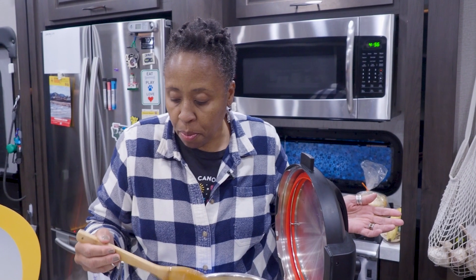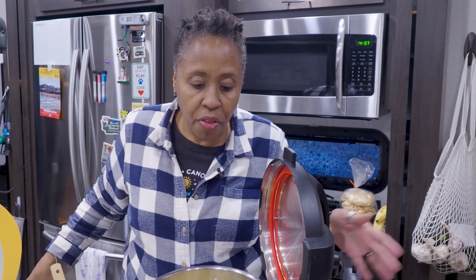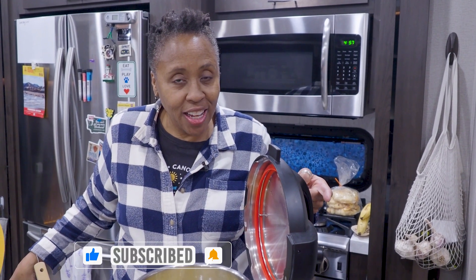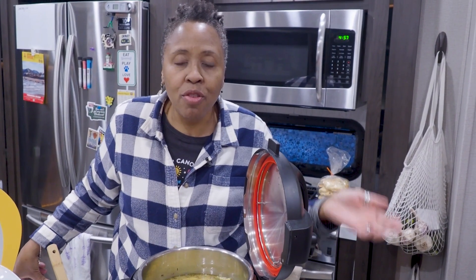I'll put a link to the recipe below since I got this from a recipe, as well as links to the broth and the promo code. Thanks for watching — if you like this video and chicken stew, give us a thumbs up, subscribe, share, and leave us a comment. If you've got a great rainy day recipe to share, or a better idea for what to do with chicken stew, let us know. Until next time, see you later.